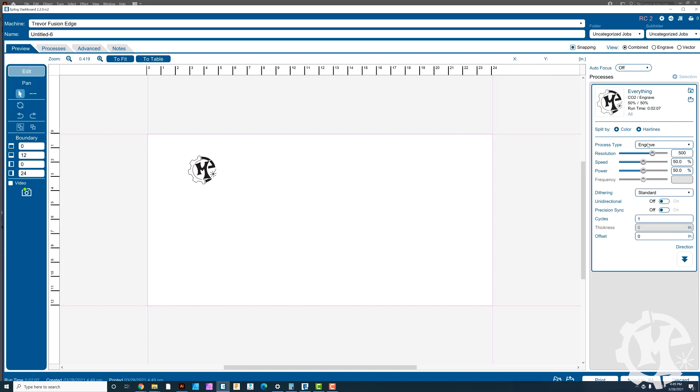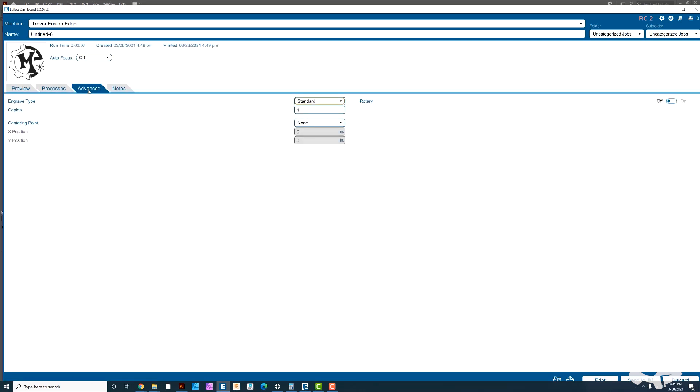In the dashboard, I'm going to choose a resolution of 500, set speed to 80 and power to 15%, and change the dithering to Stucky and the direction to bottom up. To set up center center engraving, go to the Advanced tab at the top. Under that tab you'll see engraved type, number of copies, and the centering point. Under centering point, choose Center Center — that's all you need to do. You don't need to enter any X/Y offset or anything else. Then just hit print and send it over to the machine.